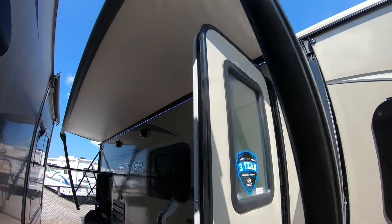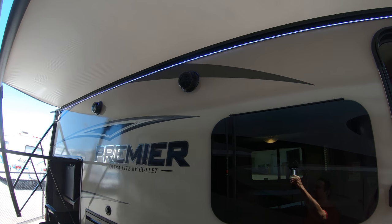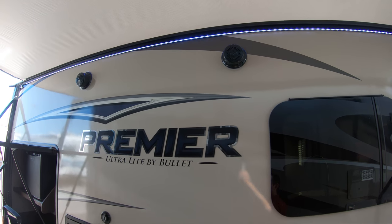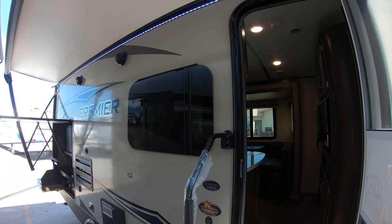You've got your power LED lighted awning to light up the campsite or campground at night. Outside speakers for blaring your Led Zeppelin at the campground. All Premieres come with frameless windows — no more caulking squeezing out.